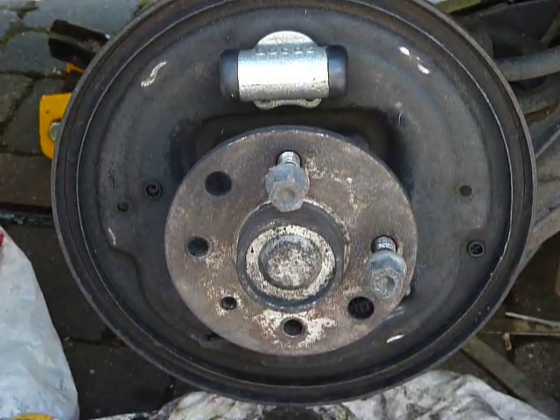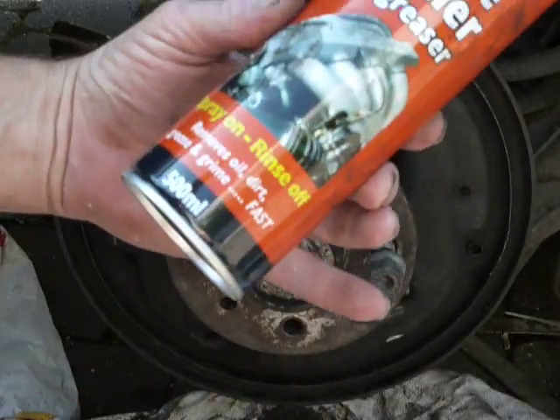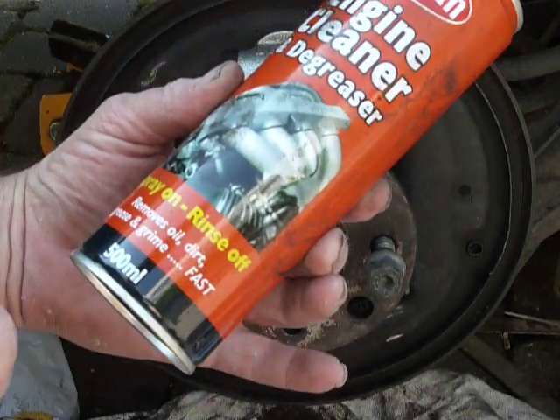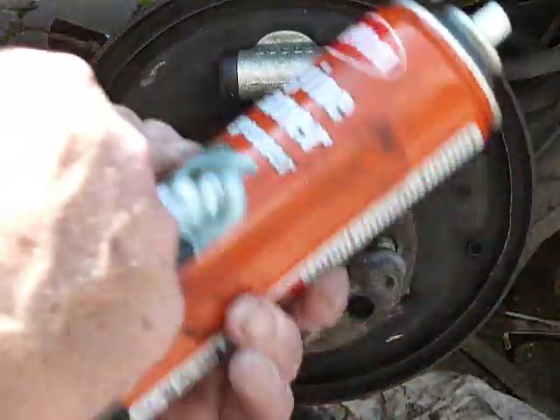Okay, here we go again — now we're over to the other side. You can see my hands are pretty clean. What I wanted to show you: what I ended up using was this stuff here — Engine Degreaser and Degreaser. It's water-based and it seems to have worked good enough for me.